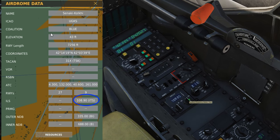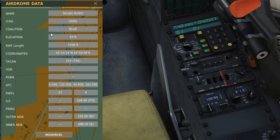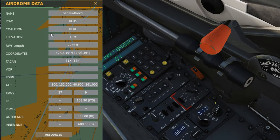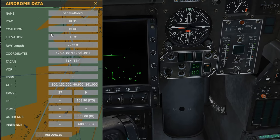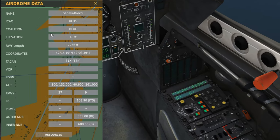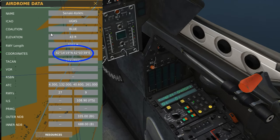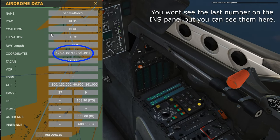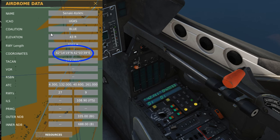Scrolling with my mouse wheel. When you use the IOS, make sure you're on M — TACAN channel 31 X-ray. Not Yankee, so X-ray transmit receive. Go over to HSI, we're in TACAN mode. Now we need to enter our grid coordinates. North: 4214, 19, enter. East: you have to do zero first — 42, 03, 39, enter.